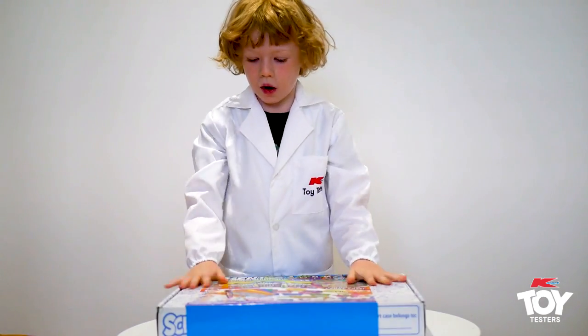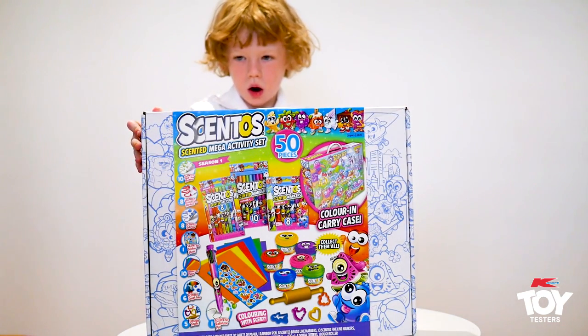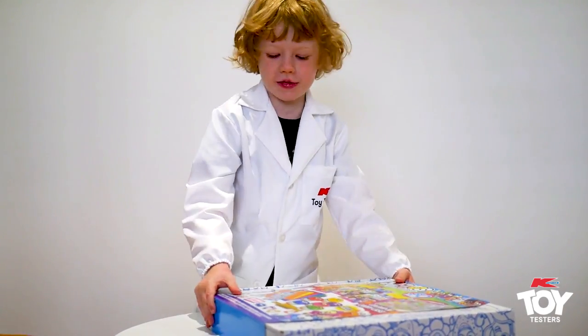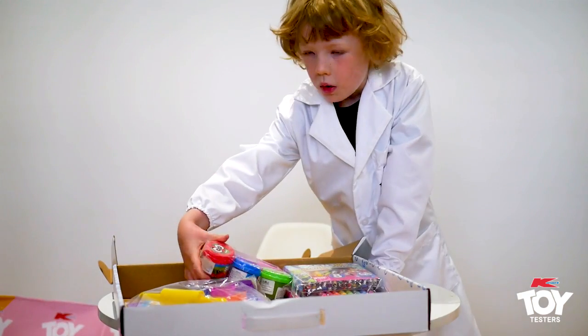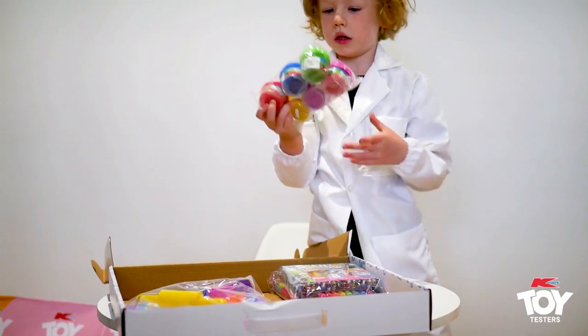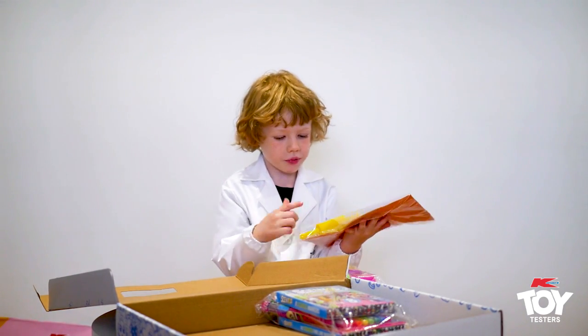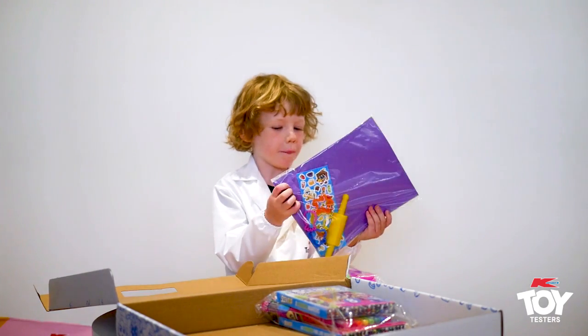Wow! This is amazing — 50 pieces! We got the Play-Doh, the paper, the cut-out for the Play-Doh, the roller, some stickers, and some paper.